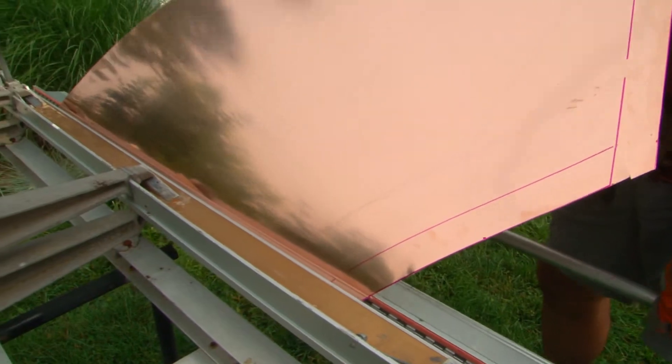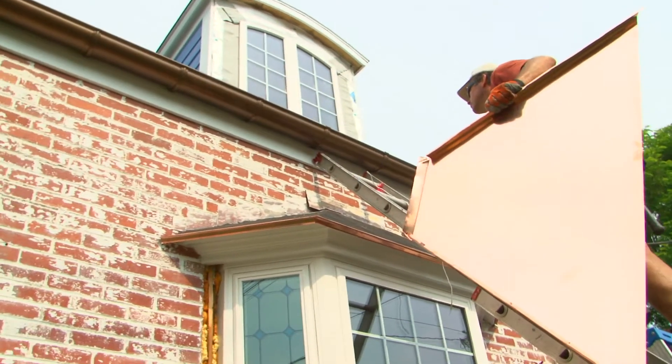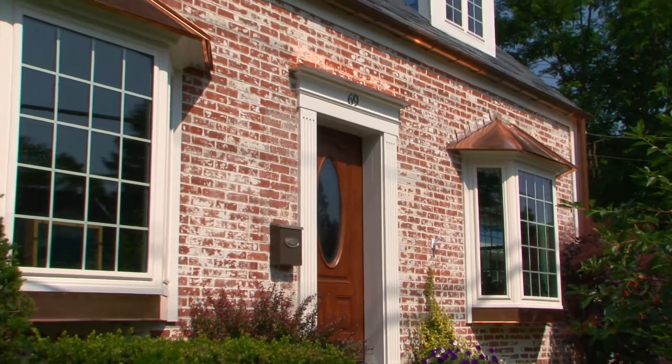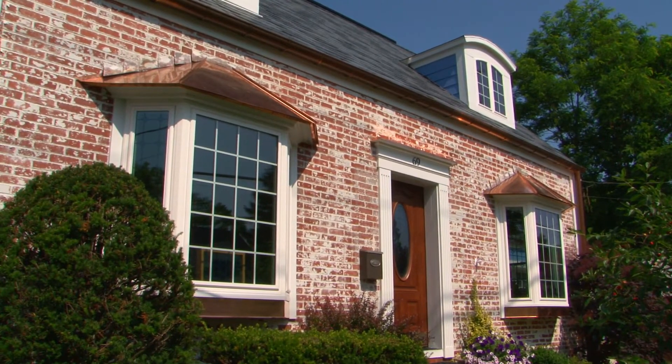While I'd never worked with real copper roofing before, it seemed the only choice to complement the stunning new Provia bay windows on the front of the house. Armed with some instructions from the internet and a borrowed metal brake, I soon had the front of the house looking good. It felt good to get things back to normal on the outside.